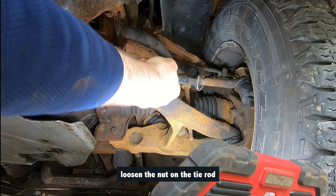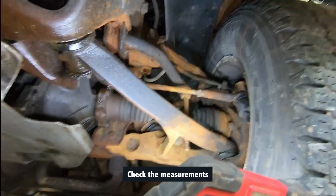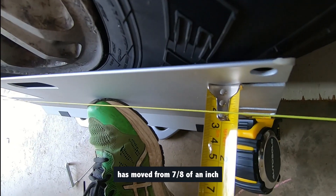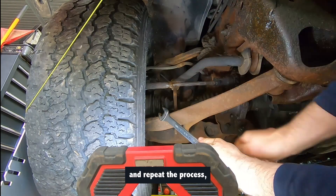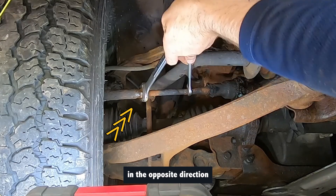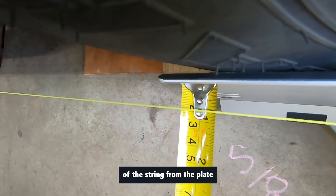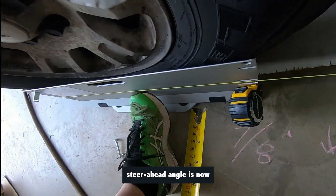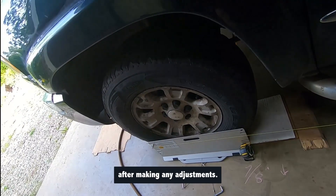To make this adjustment, loosen the nut on the tie rod and turn it about 3 quarters of a turn shorter. Check the measurements to confirm the adjustment, and you can see that the distance of the string from the plate has moved from 7 eighths of an inch to 6 eighths of an inch. Next, go to the passenger side and repeat the process, but this time rotate the tie rod 3 quarters of a turn in the opposite direction to make it longer. Check the measurements again to confirm, and you'll see that the distance of the string from the plate has changed from 5 eighths of an inch to 6 eighths of an inch. The vehicle's steer ahead angle is now aligned. It is recommended to recheck the toe angles after making any adjustments.